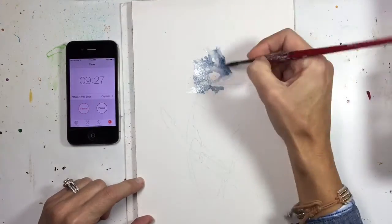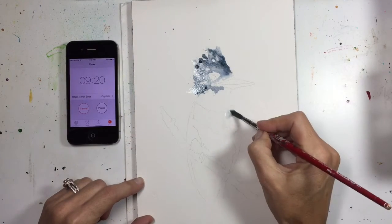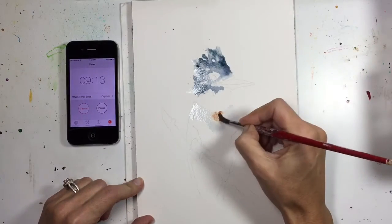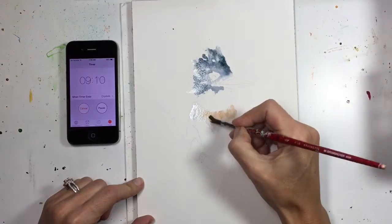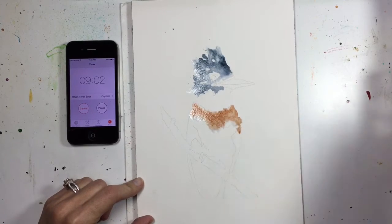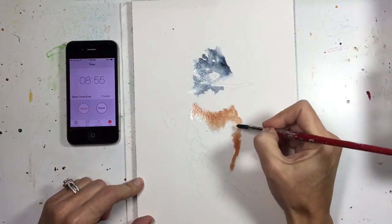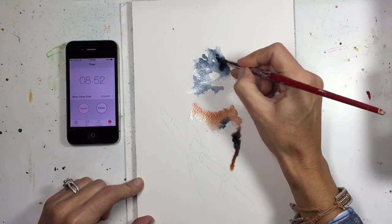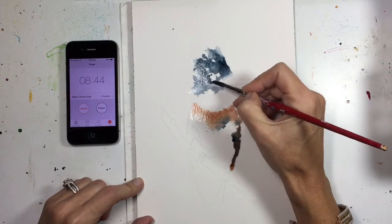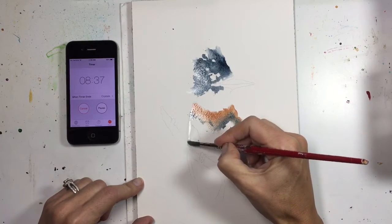This really just doesn't give you much of a chance to think at all — you just have to kind of lay everything down. It's funny because I think I have a lot of time and I know darn well that I don't. I'm going to be careful not to get into that eye quite yet. This is going to be a very abstract painting, I can already tell.